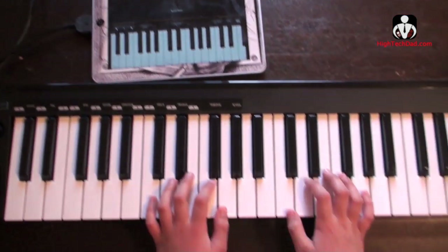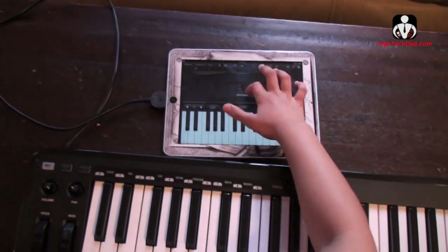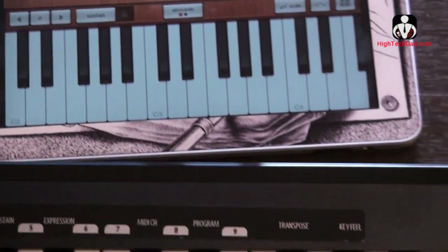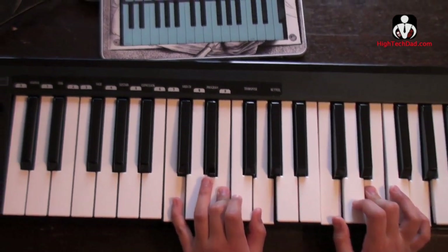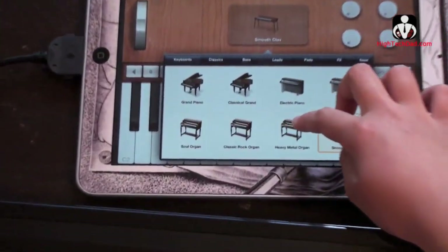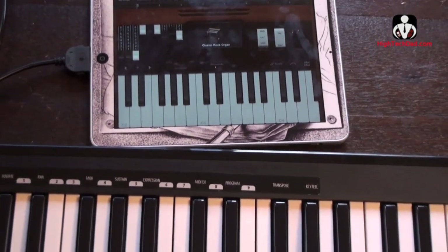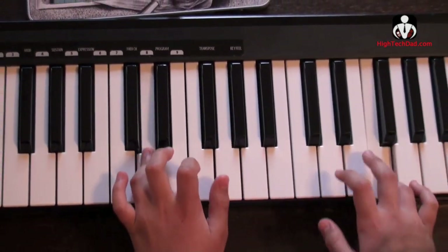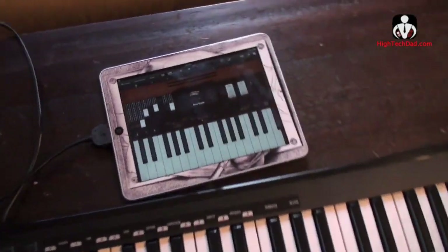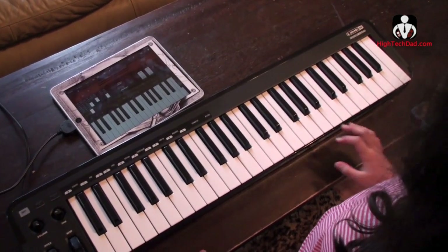Now we're going to have some fun with GarageBand. Why don't you show me some other fun, cool things that you can do with it and the keyboard. Well, you can change the different type of piano. Like, we can do smooth clav, and now it sounds cool — like a clav. I think you should do the classical rock organ and do Twinkle Twinkle Little Star your way. So using the soul organ, you can even play a classic baseball tune, can't you? Mm-hmm.